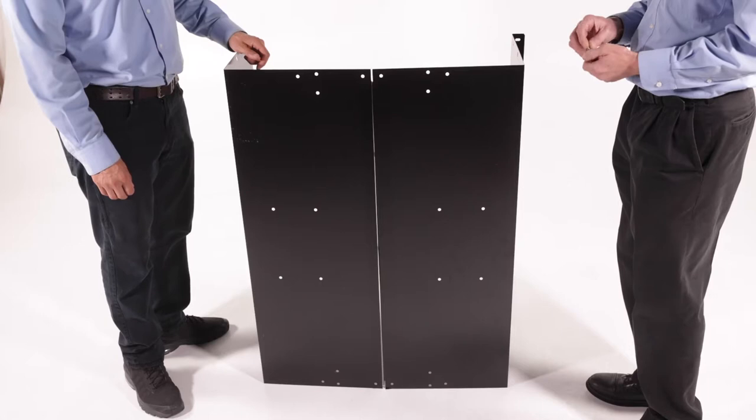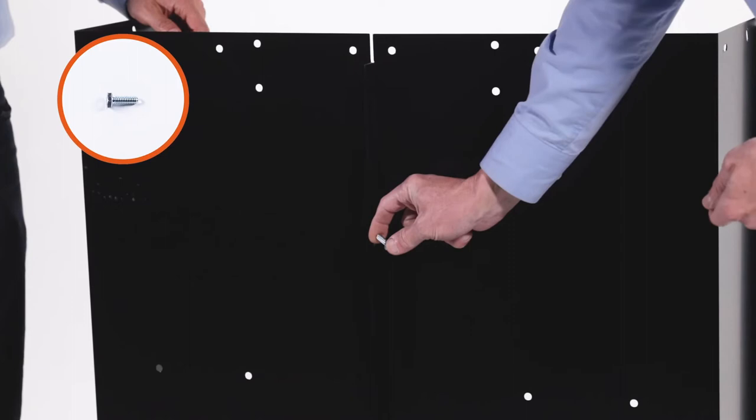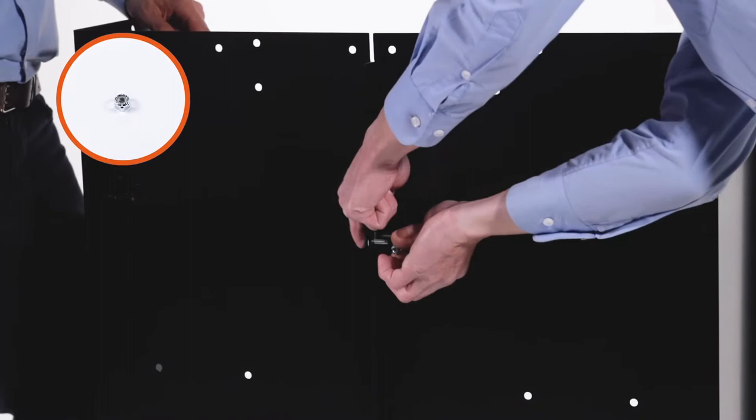Begin by placing the two cart bed panels, Part 5, together and align the holes along the bottom lip. Insert three 1/4-20 by 3/4-inch hex bolts, Part E, through the holes and loosely secure them with 3 1/4-20 Nylock nuts, Part F. Do not fully tighten them yet.